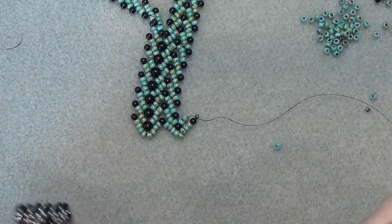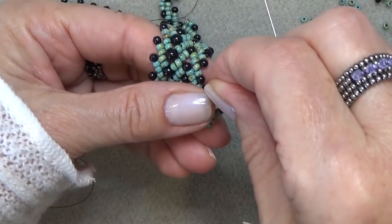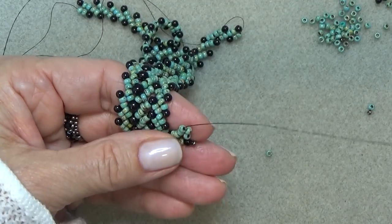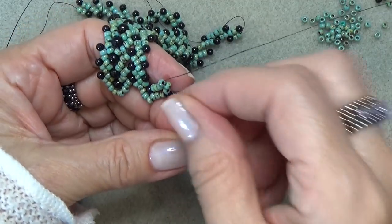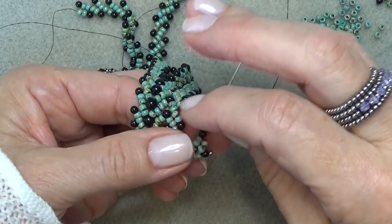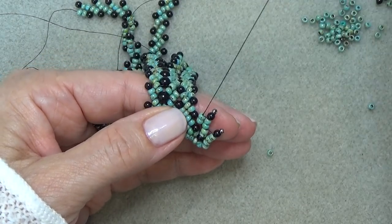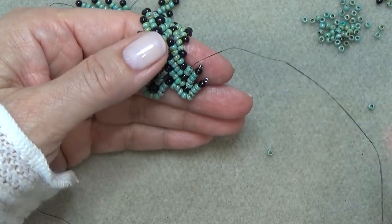Pick up four, drop them down, come up beads three and four. Pick up your 3mm and the 11-0 if you want to use it — I'll call it the picot bead. Drop them down, skip the 11-0, come down the three. Come up this one, pop the other side over, come through the two. Make yours a little tighter — sometimes I get loose when filming because I want you to see what I'm doing.